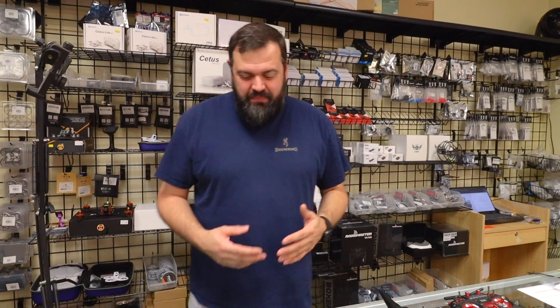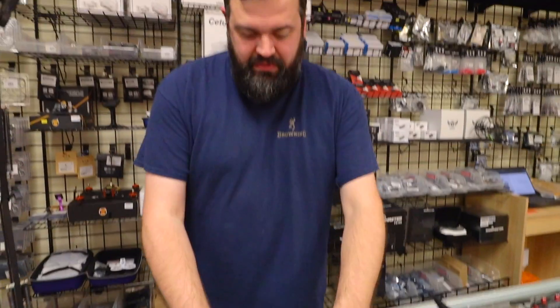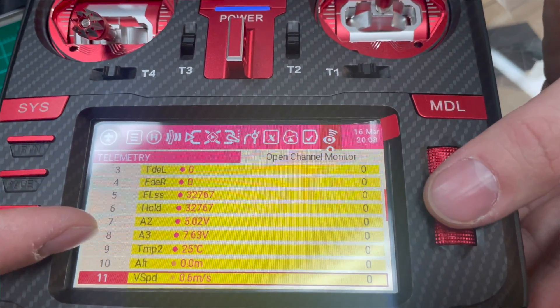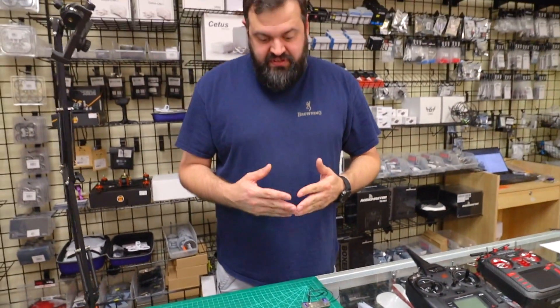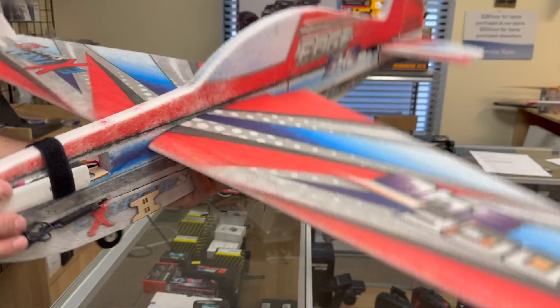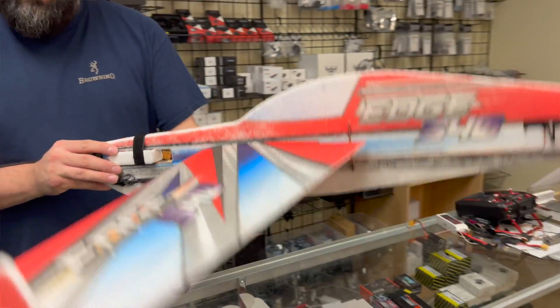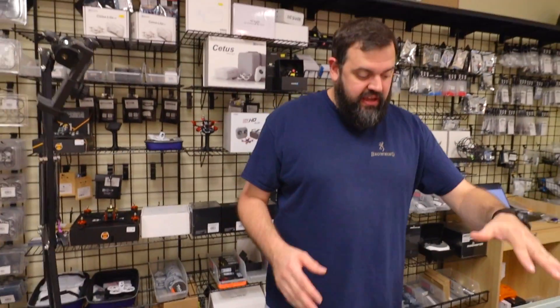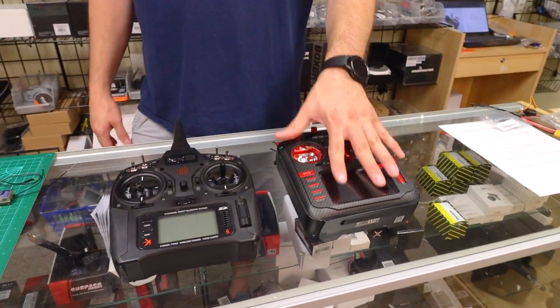Those of you familiar with the Lemon Gen 2 receivers — these are the new stabilized receivers from Lemon RX. They are DSM X protocol, with seven or ten channel capability and three-axis gyro: roll, pitch, and yaw. These are the newest versions, the new TextGen edition. The TextGen is a menu on either a Spectrum or an Edge TX radio that allows you to do programming through stick commands.